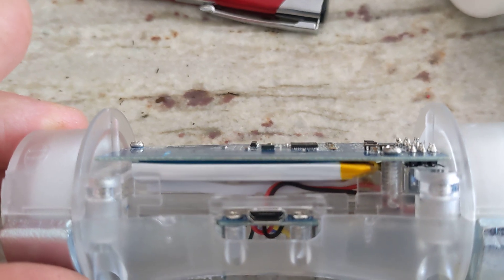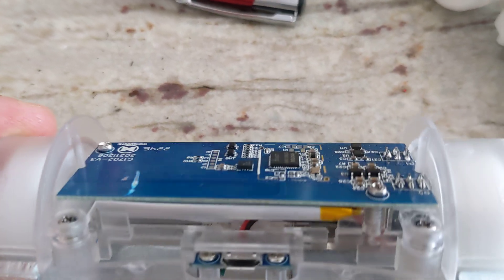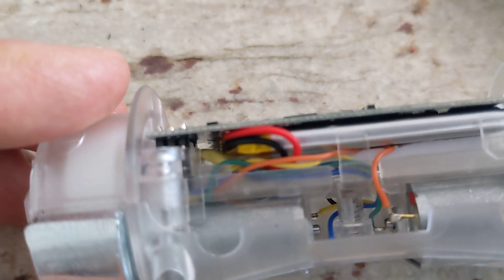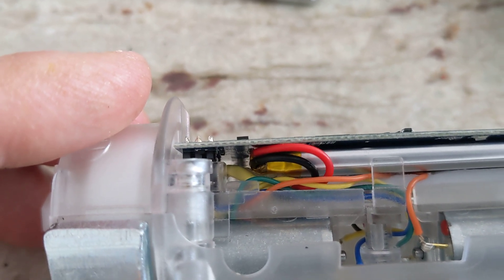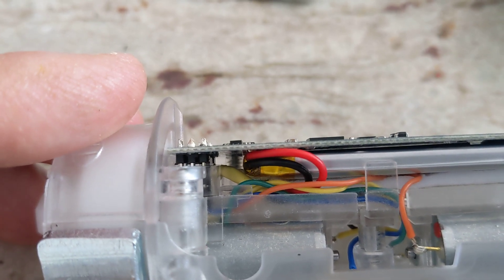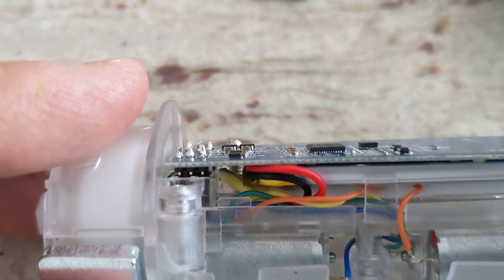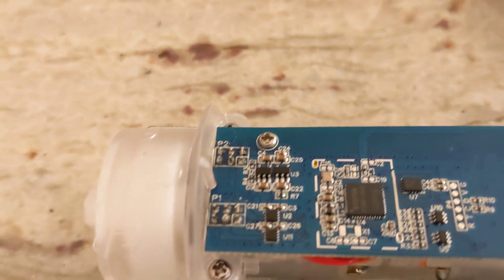Underneath here is a 3.7 LiPo battery, and they go into a board that's over here. I'll sort of rotate this for you. There are two black little miniature clips there, and into that go these little pins that are on the end of that wire. It's not a standard connector like a JST.